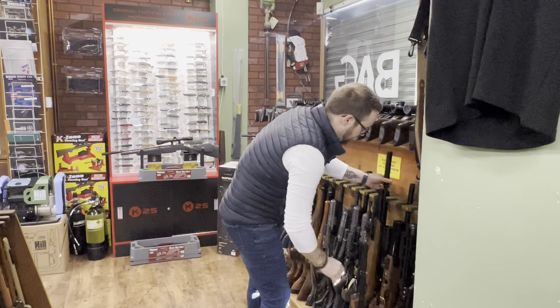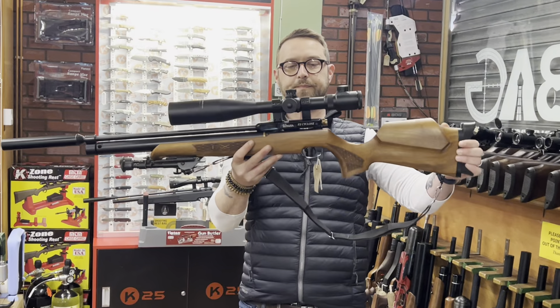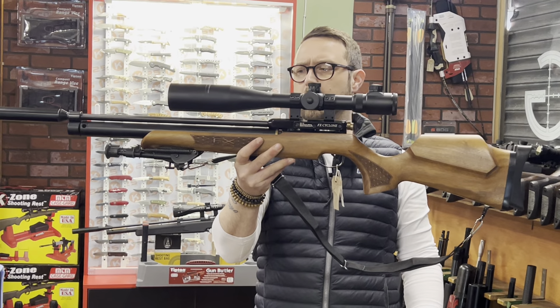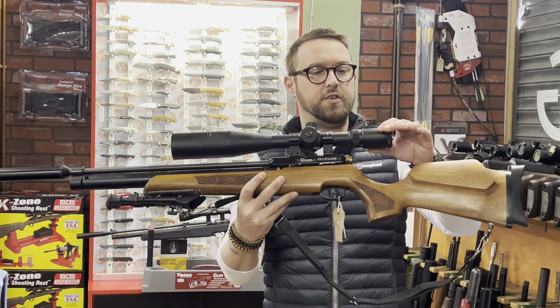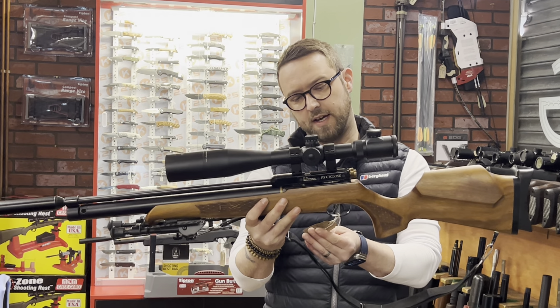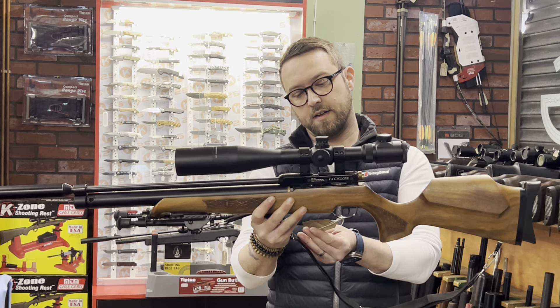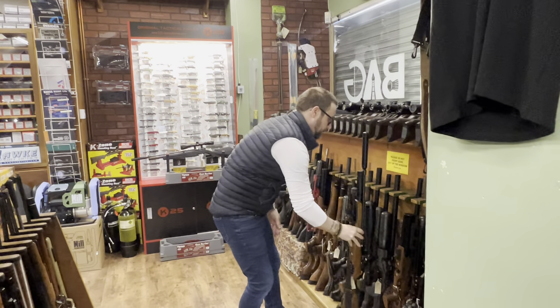A nice one from the past — FX Cyclone. I absolutely love this gun. Eight-shot mag, AGS scope, bipod, sling — £795. I might take that out this weekend just for a play.